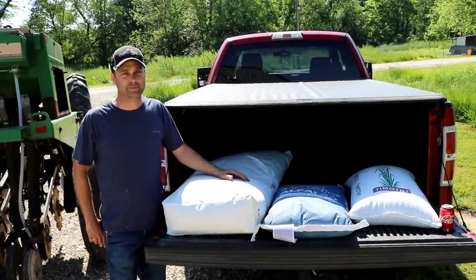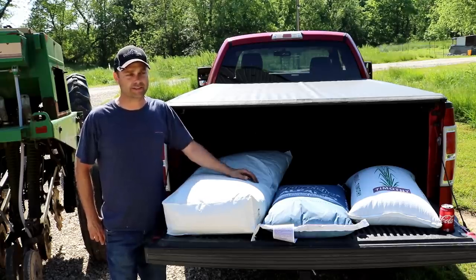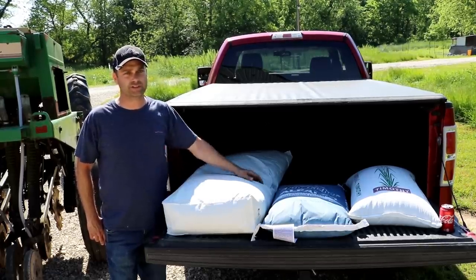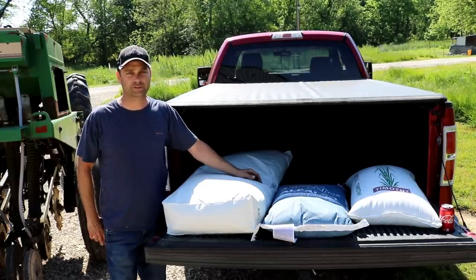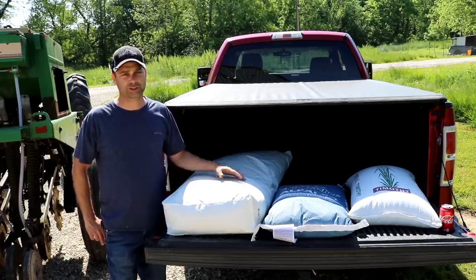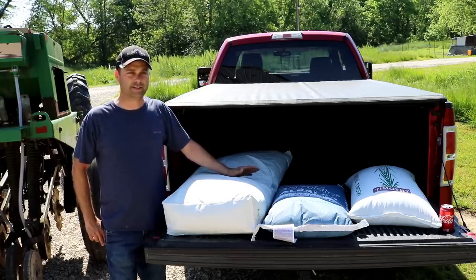The hay field I'm planting today is going to be an alfalfa-grass mixture. There are a lot of pre-mixed alfalfa mixes out there with clovers, fescue, and all different types of grass — typically about five or six different types mixed together. I'm going to make my own mixture so I can have exactly what I want. This may be a mistake, but I'm going to try to make my own alfalfa-grass seed mixture.